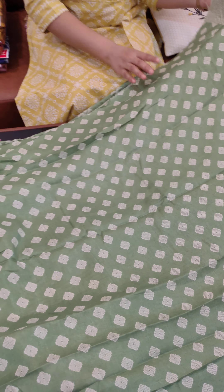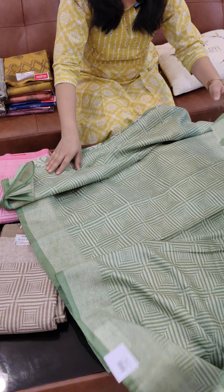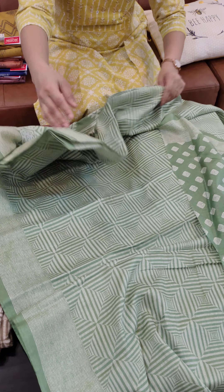Hello everyone, welcome back to Jyothi Tech. This is an office wear and casual wear collection. This is a collection of sarees — a collection of silk fabric.